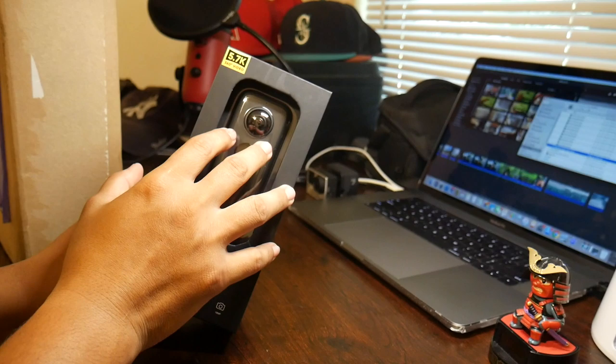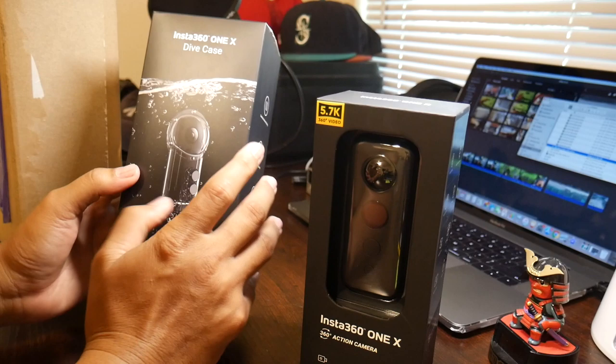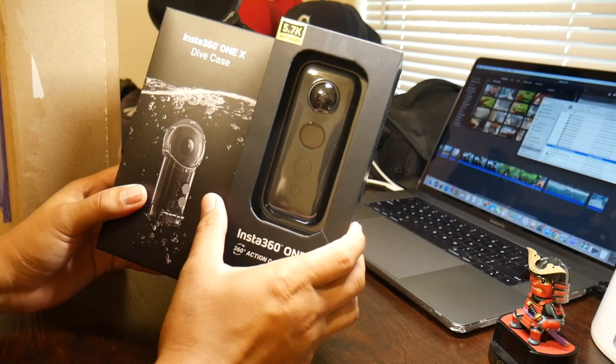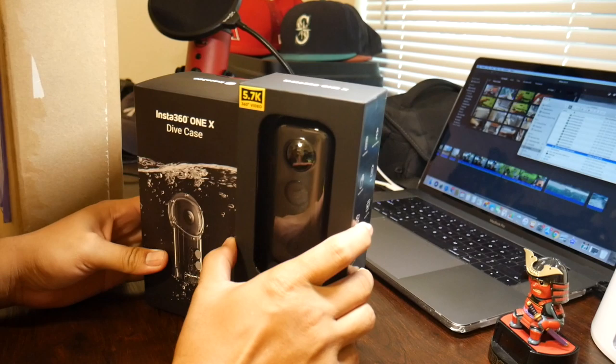I'm really excited to use this because they also have a dive case — a dive housing that's good for 30 meters, which is over 90 feet. So unless you're diving over 90 feet, this thing is great. I'm just really excited to see what I can do with these two cameras diving with them, maybe mounting it on my spear gun and getting that 360 degree view. Let's go ahead and open up some of the accessories.